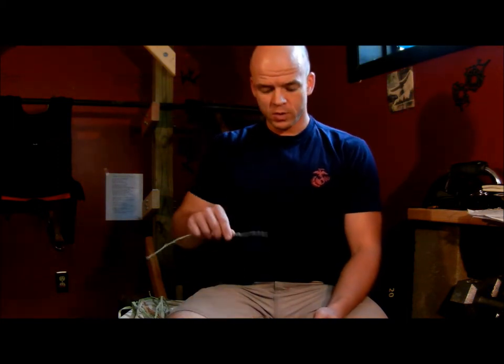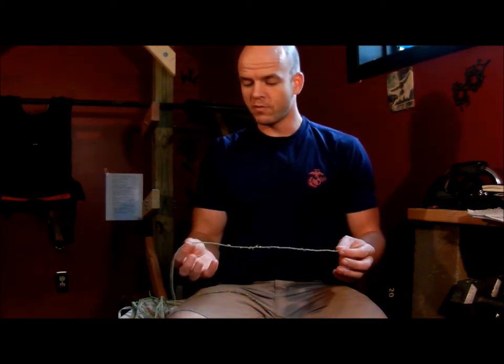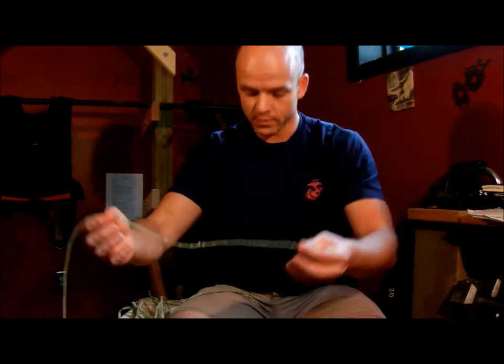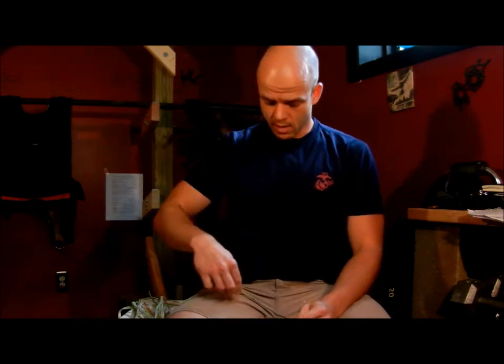In the basic reverse wrap video, I showed you how to take two pieces of string or bundles of fiber and reverse wrap them into a nice little rope like this. But if it's not strong enough — and it probably isn't, unless you're just making fishing line or something — you're going to want to double reverse wrap, which is to take two reverse wrapped pieces of cordage and reverse wrap those together.